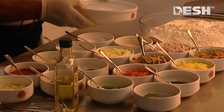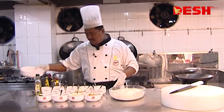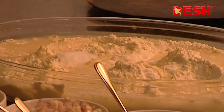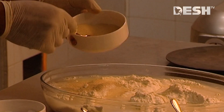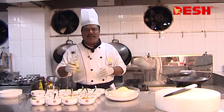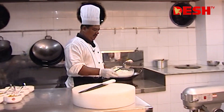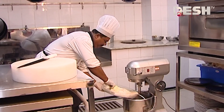In this pizza, I will add salt — 10 grams — chini, yeast, and milk. This is olive oil; we will mix it with a mixer machine.